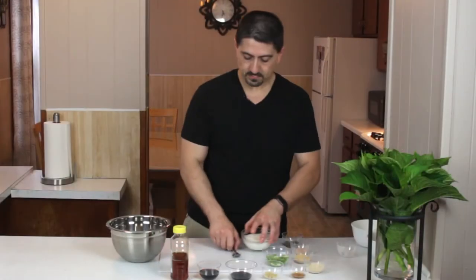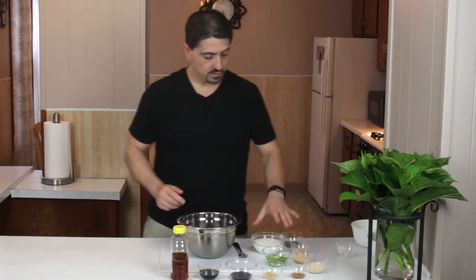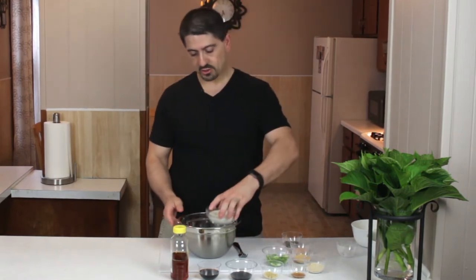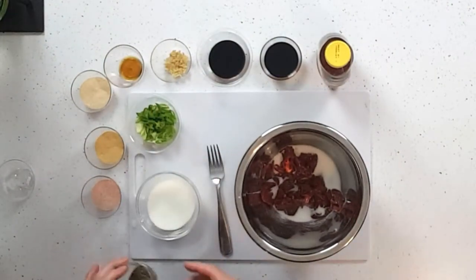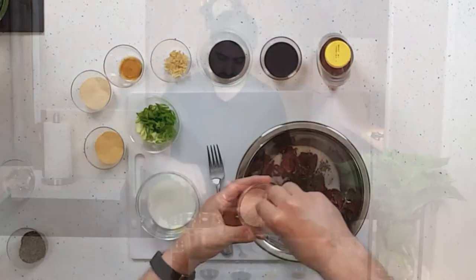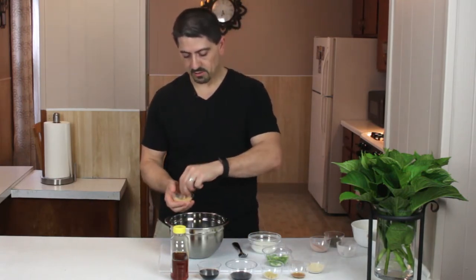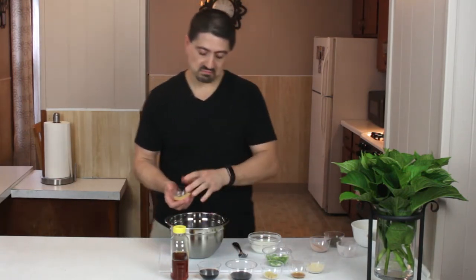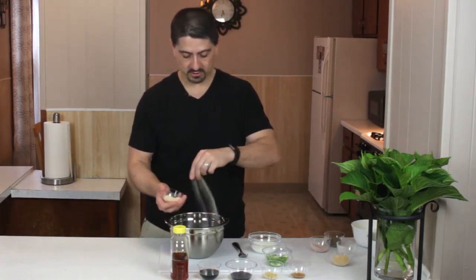I've got the meat already sliced up into strips and in my bowl here. We're going to take cornstarch, put that in there, and a little salt and pepper — not too much salt because we're going to be using soy sauce too. Some garlic powder; you can use raw garlic, I only had this available for this recipe.